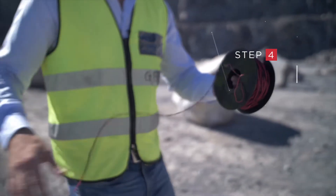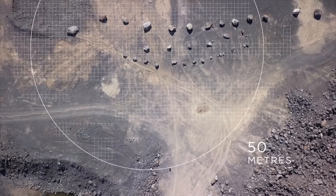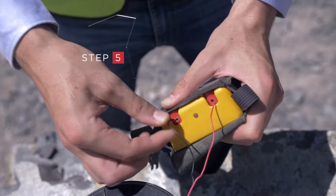Step 4. Stand clear — we recommend a clearing area of 50 meters. Step 5. Connect to the firing box and initiate.